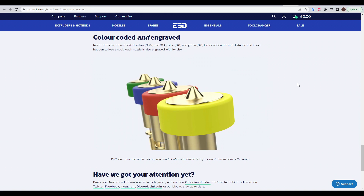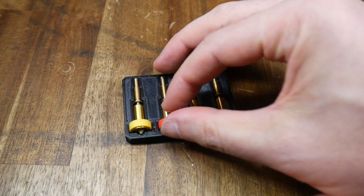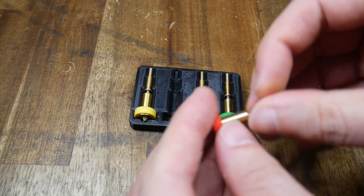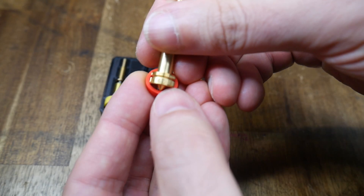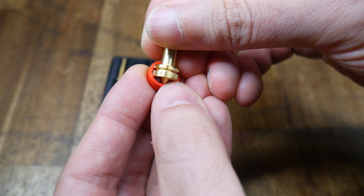For me, it's the interchangeable nozzles that are most significant for the Revo system. Dimensionally, each is identical apart from the actual opening on the end where the plastic is extruded. Each size has a colour-coded silicon sock, but the value is also engraved underneath.